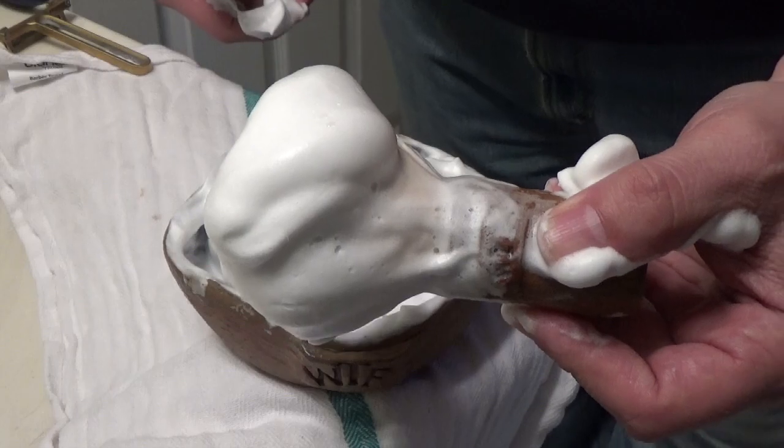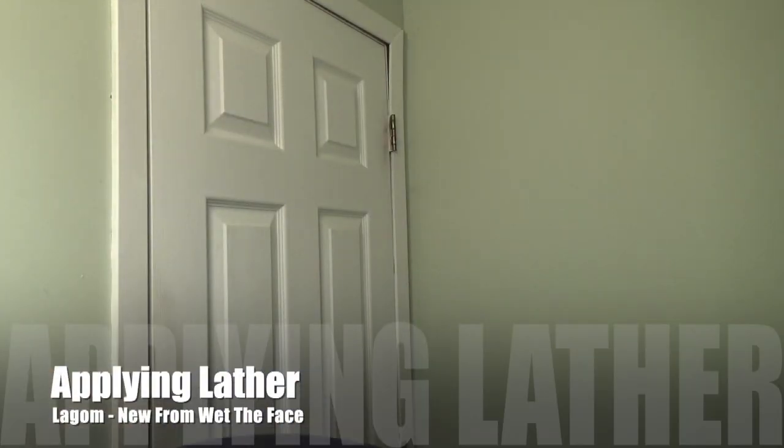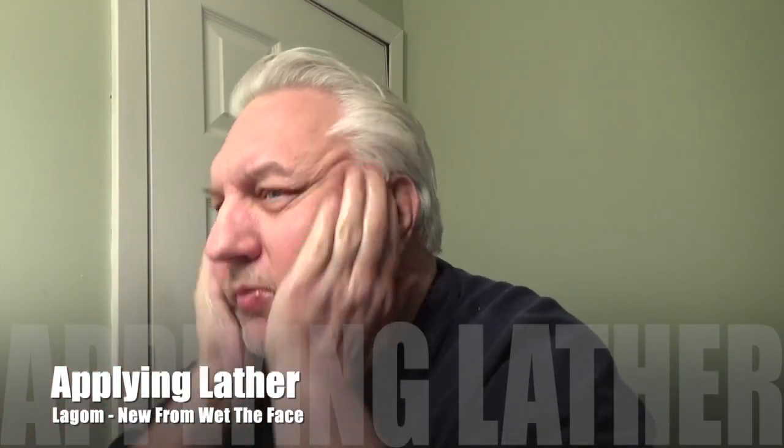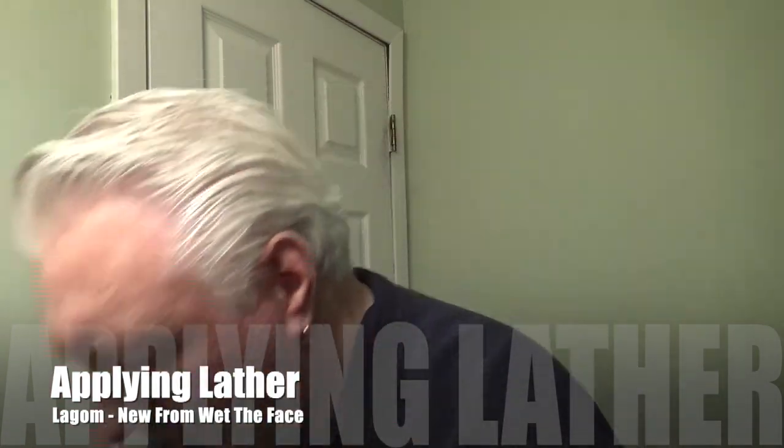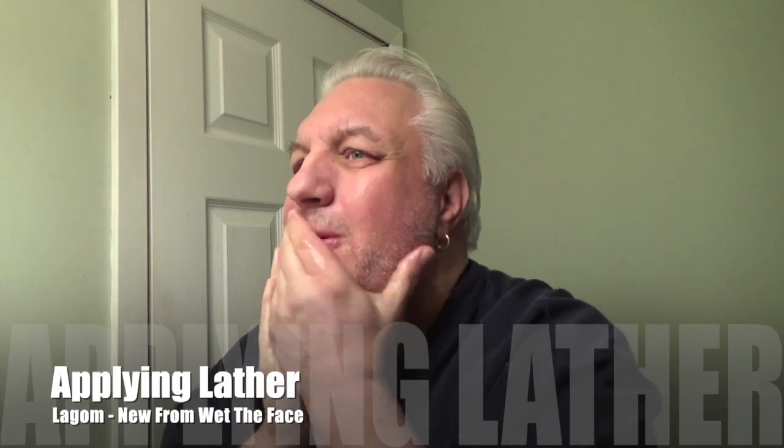Let's bring this to the face and do the shave. I have around five to six days of growth, so let me wet the face. And here is the lather — nice peaks, you can see them. That's a great sign of good lather, so let's put that on.